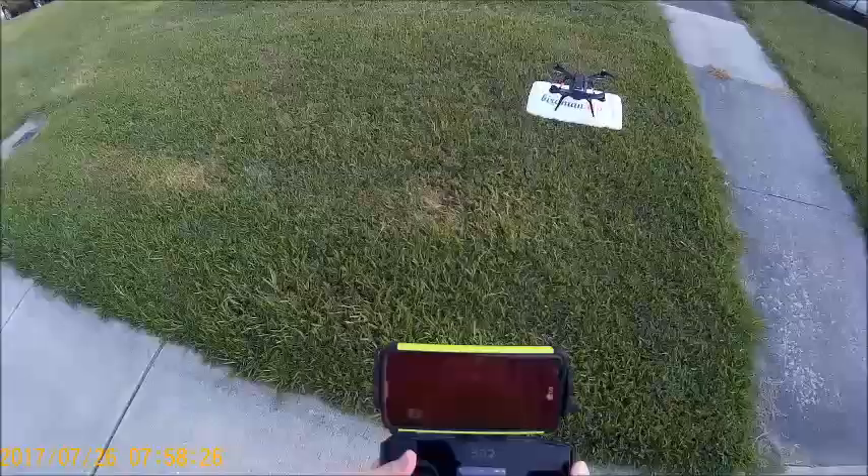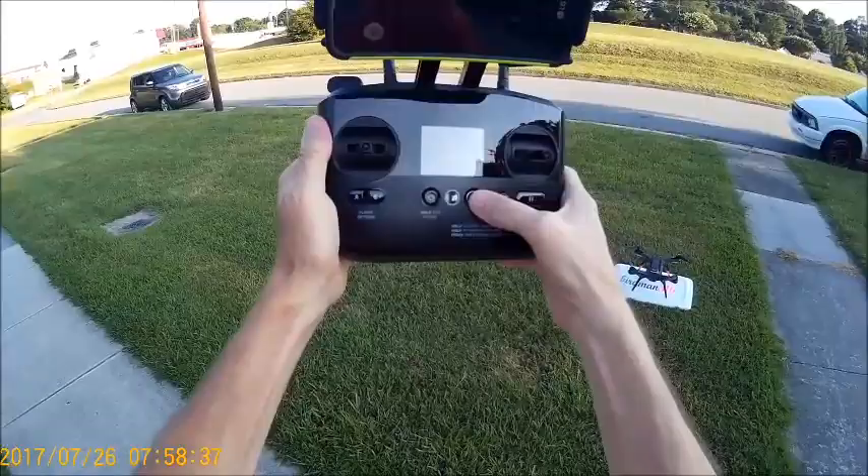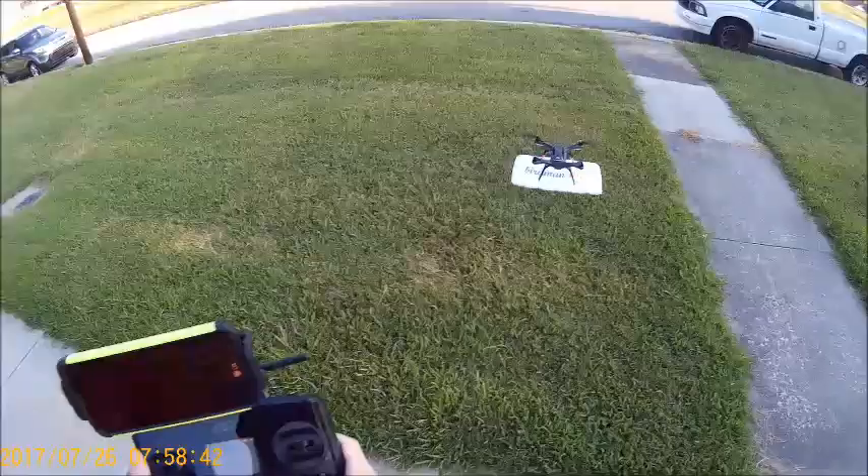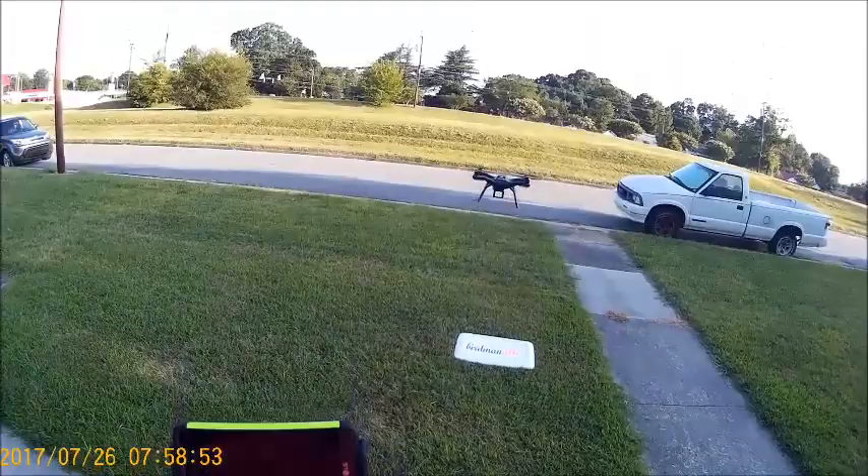We're going to take off from right here and fly across the street. The app says hold to start the motors — this button right here where my thumb is. Motors have started and we're going to take off automatically.